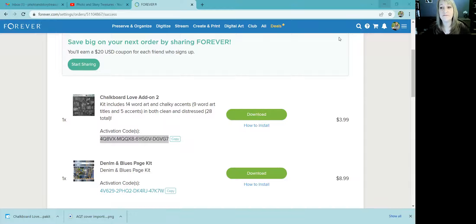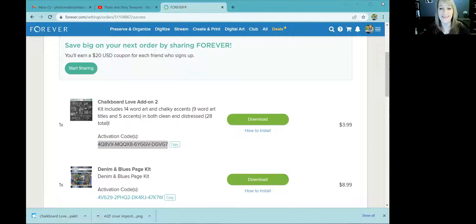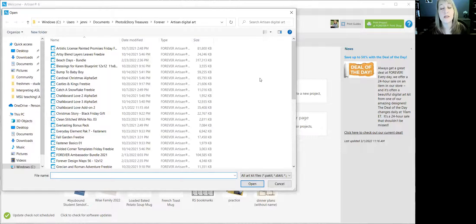I've opened Artisan. Now I want to import content — you can also do it at the upper left with 'Manage Content,' but I'm going to use 'Import Content.' Because I purchased this through Forever, it's called a Commercial Art Kit. If you have art kits purchased elsewhere, you would click 'Personal Art Kit,' but because this one is straight from Forever, I'm clicking 'Commercial.'